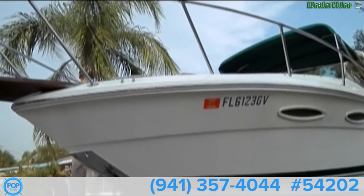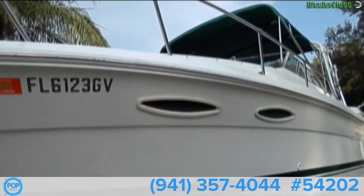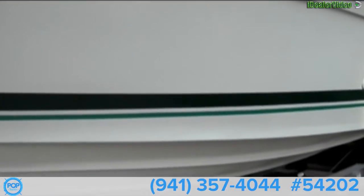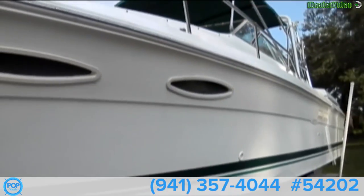Okay folks, today we have a 1989 Sea Ray Amberjack 27 footer. The hull is in extremely good condition, all waxed and ready to go.